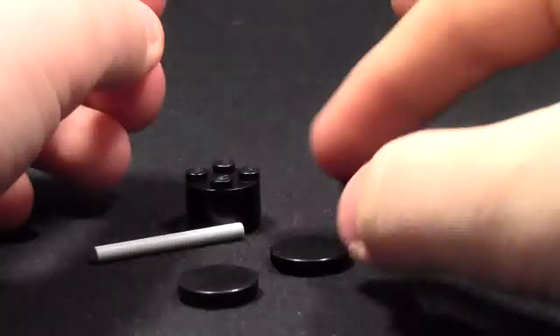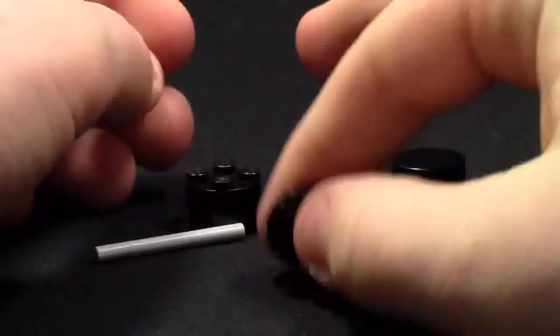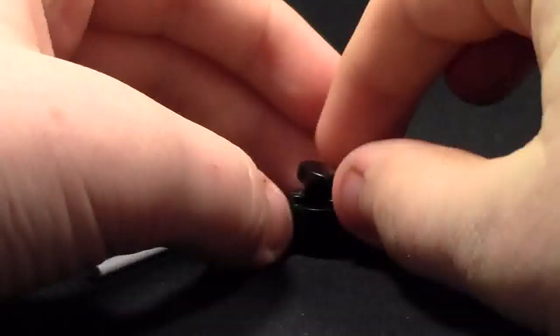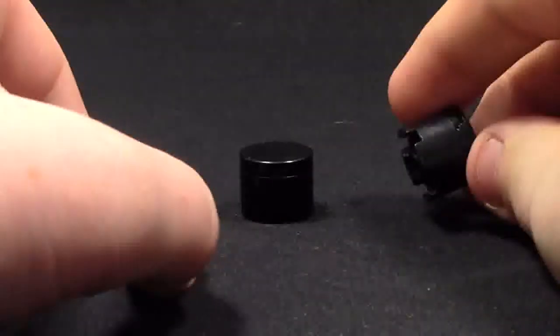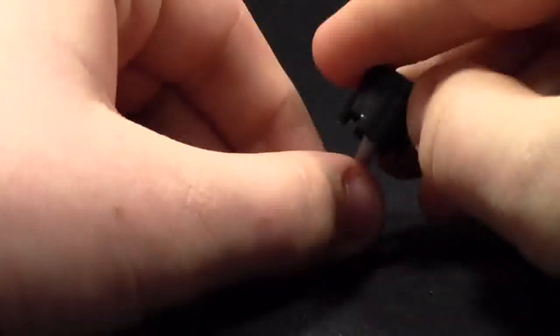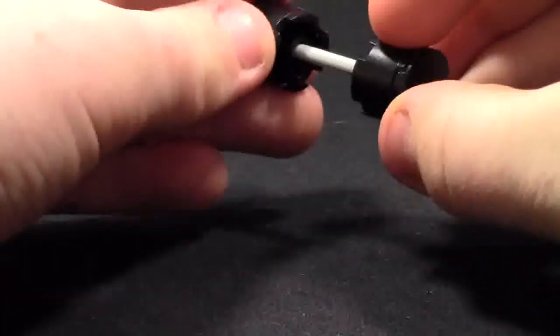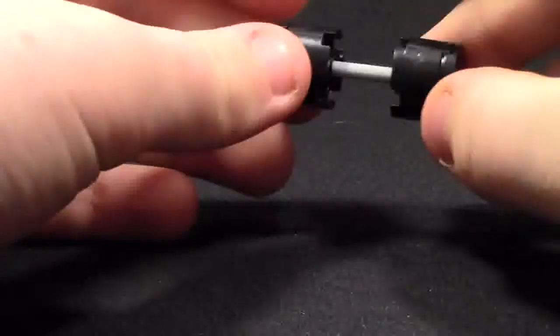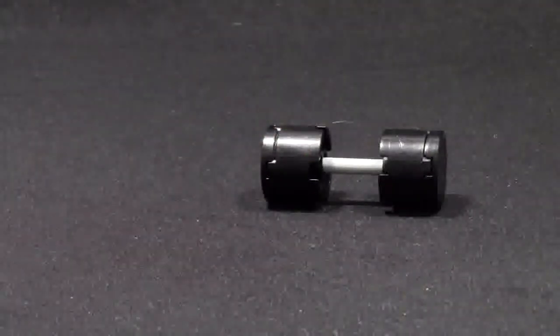How you make the barbells is very, very simple. You just take the two circle parts, stack them here — the circle tiles — and put them on the circle bricks. You take these circle bricks, and on each end of the bar, you just slide them on, and they actually fit nice and tight. Not going to come out very easily, and there you have it. The barbells are done.